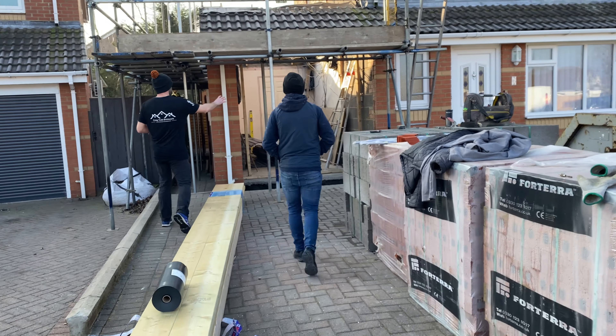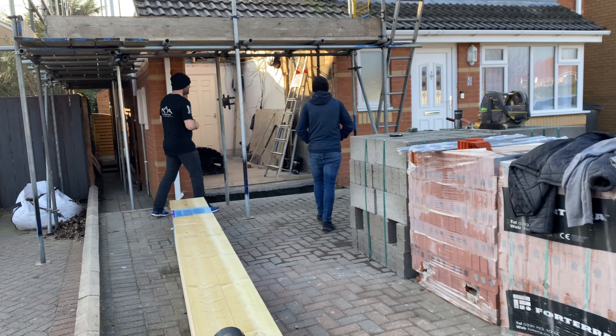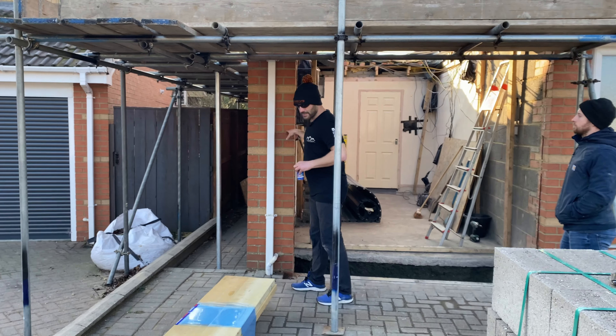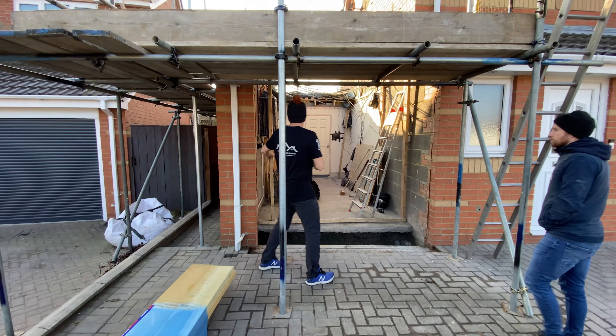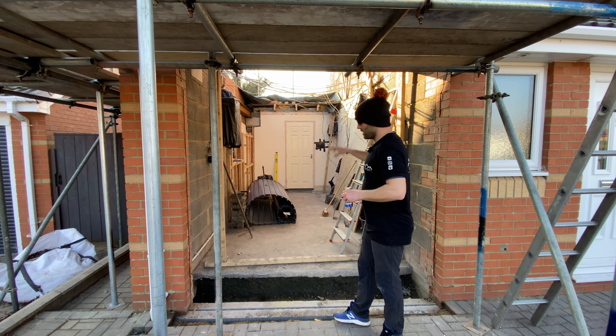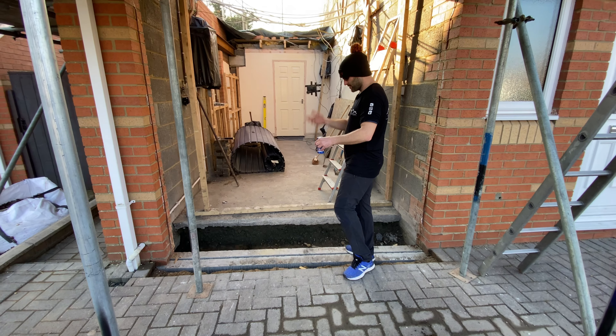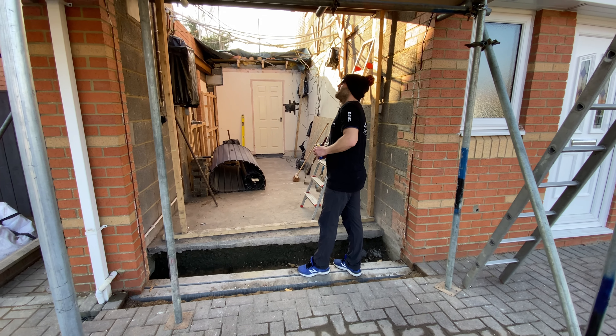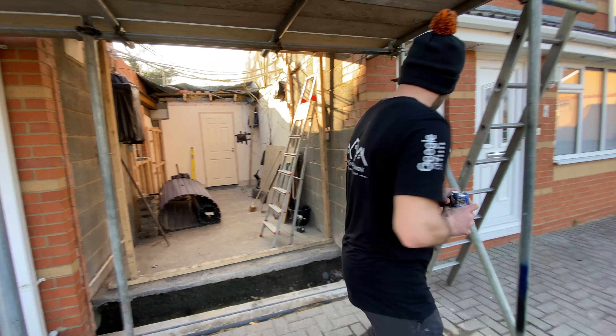Phase one of this job is bricking up this garage door opening here. What we're going to be doing is cutting out these halves so we can tooth our new brick in. There will be a bit of new brickwork here and here. Sill height here, and we're going to have a window in here. We've got concrete lintels in here — we're just going to build up off these. We're going to move this lintel back a bit so we can create more of a cavity. That is pretty much it for phase one.